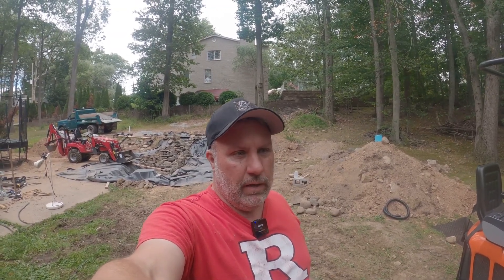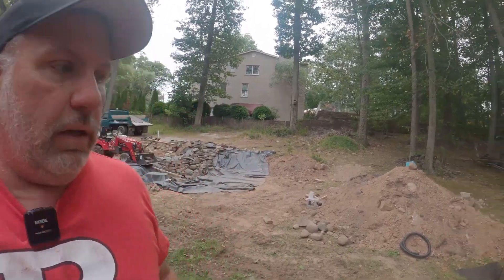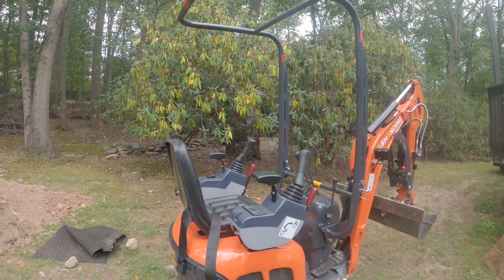Hey everybody, it's Arl from Arl House. Today I'm going to do a quick video on the basic operation of everything. It probably should have been one of the first videos I did, but it was my wife's idea — she pointed out that there might be many people who have never even seen what excavator controls look like, and I should give them a basic tutorial on how to operate.